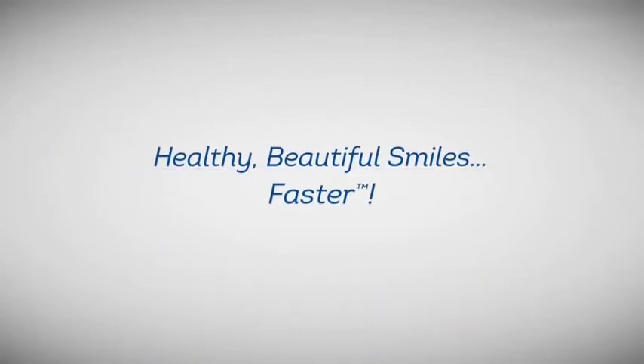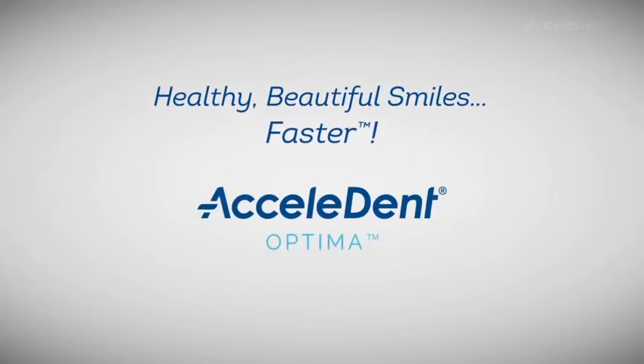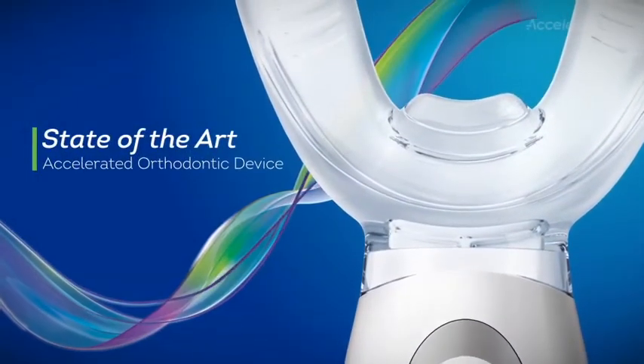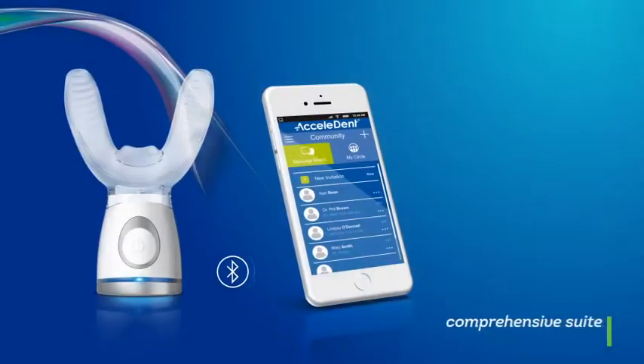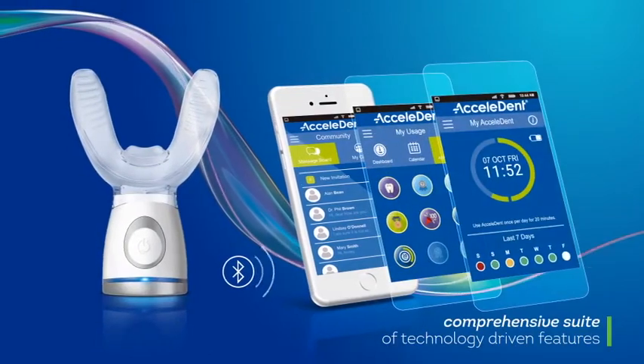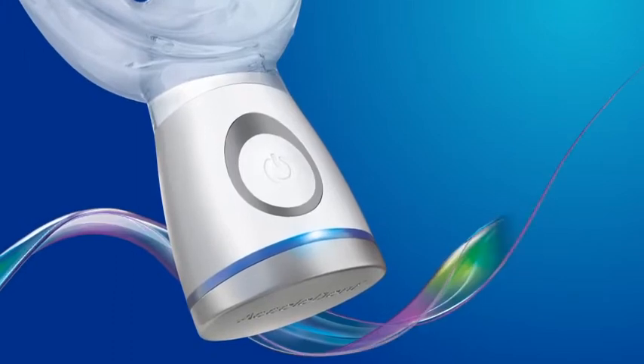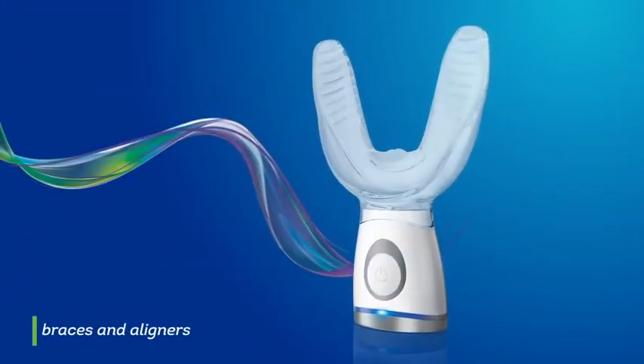Healthy, beautiful smiles faster with Accelident Optima. Accelident Optima is a state-of-the-art accelerated orthodontic device with a comprehensive suite of technology-driven features. It is intended for use during orthodontic treatment in conjunction with appliances such as braces and aligners to help facilitate tooth movement.